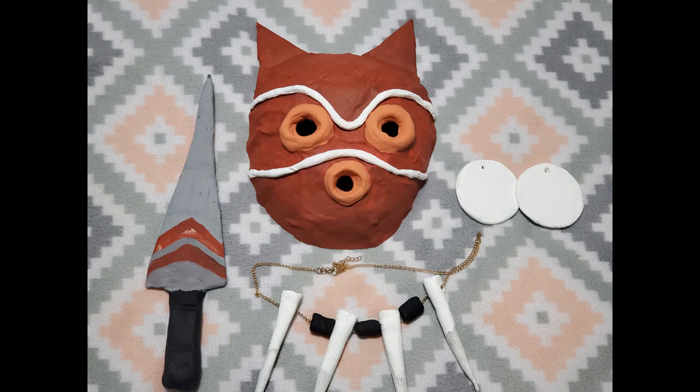Hey guys, welcome back to my channel. Today I'm going to show you how I made my Princess Mononoke accessories — her mask, earrings, necklace, and knives.